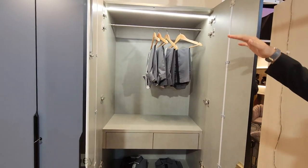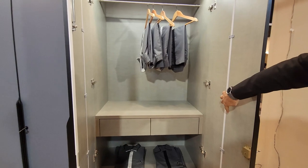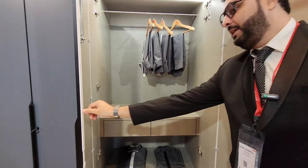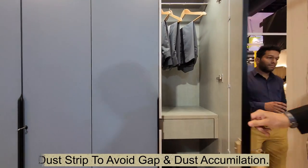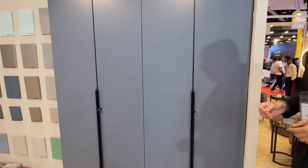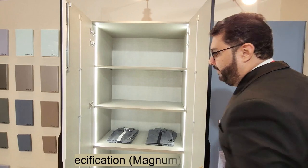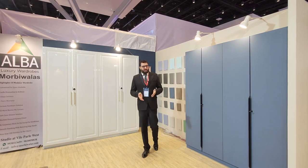The internals include a hanger, two drawers, and a shelf. We've also added a straightener for the shutter to prevent bending. Another feature added to the drawer is a dust strip, which prevents dust from accumulating inside the wardrobe.